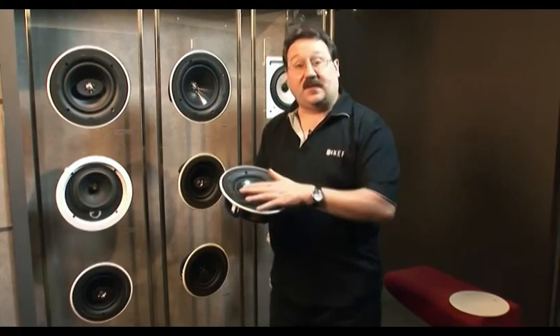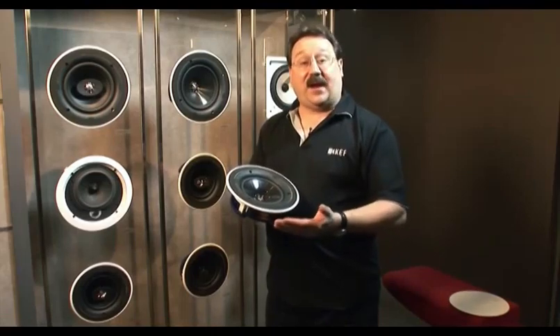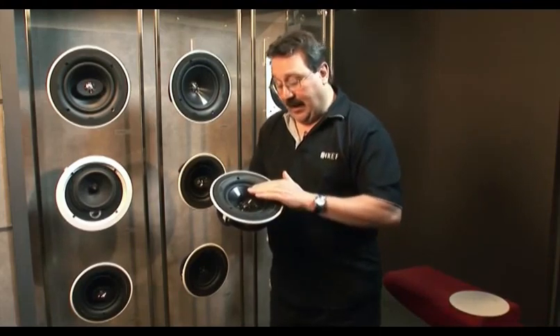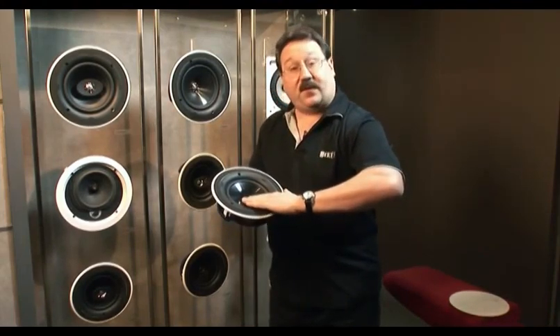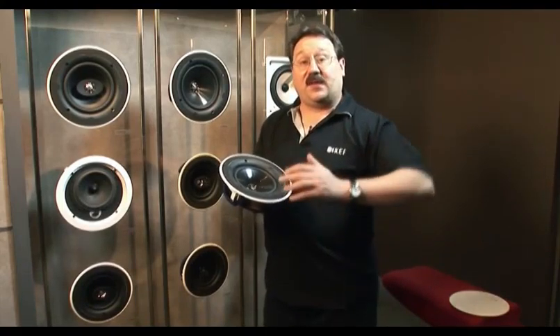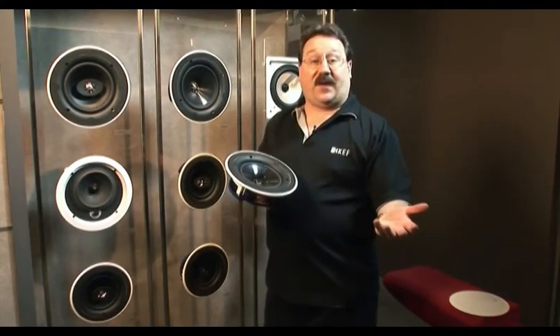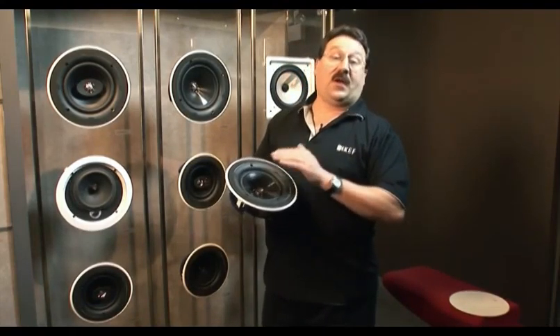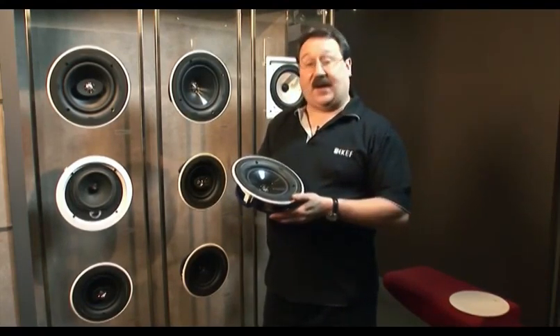Every detail in the speaker has been thought of to make it both easy to install and to enhance the room-filling coverage of the Uni-Q. There is a computer-optimized trim ring that sonically lets the woofer feel as if it's flush with the ceiling, which improves the Uni-Q's off-axis performance. The tangerine waveguide in the tweeter also enhances the speaker's off-axis performance.